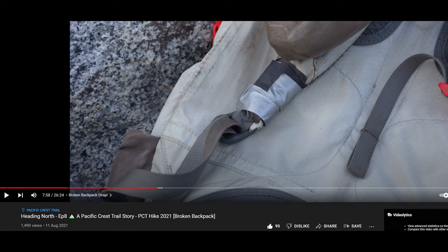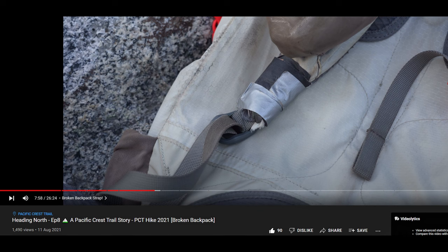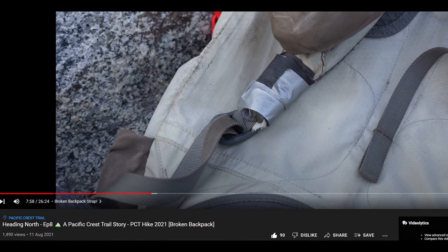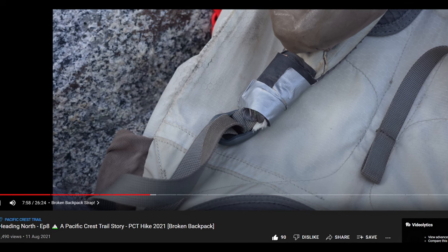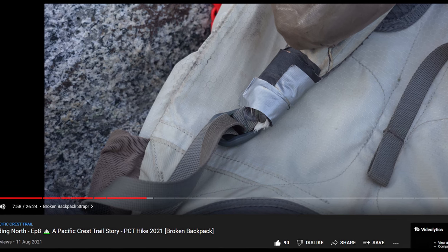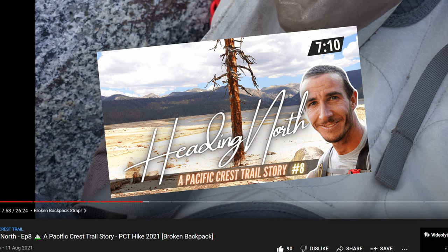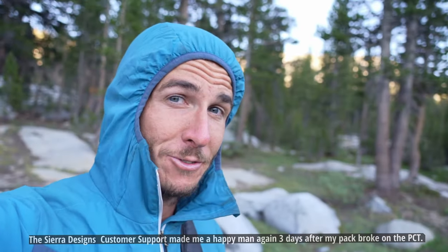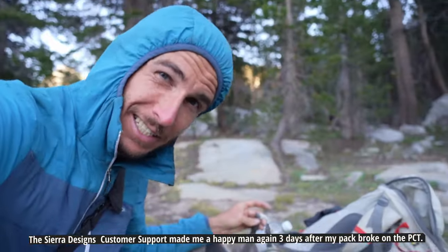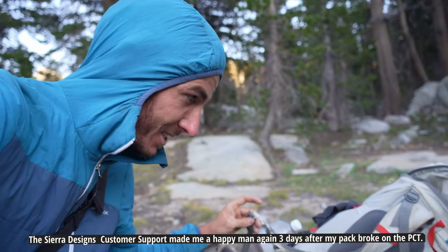I did however have one major problem: the right backpack strap simply broke off after hiking halfway on the Pacific Crest Trail. In the pack's defense, I did load it quite heavily and earned the nickname 'heavy pack' on the trail, though I did not exceed the suggested 24 kilogram max load. You can check how we fixed the backpack using fishing gear at the 7 minute 10 second mark in this video. As bad and disappointing as it was in the moment, I was extremely surprised by the excellent customer support from Sierra Designs — it took just three days after I emailed them until I held a brand new pack in my hands, picking it up at the next post office along the trail.